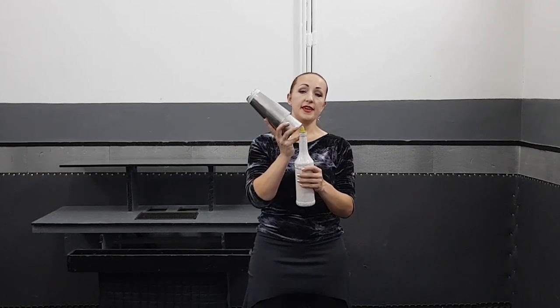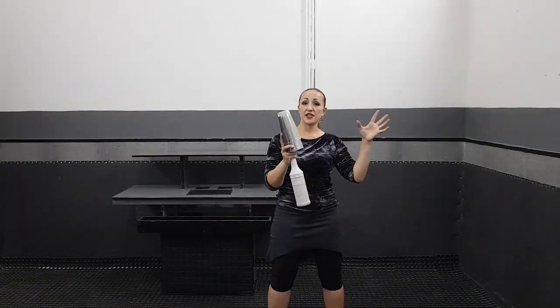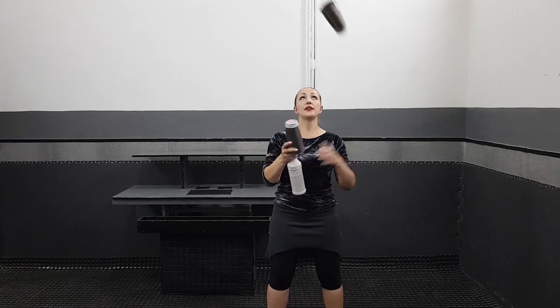You have to throw your upper shaker and take the bottle by these fingers — finger rib — and just catch your upper shaker by your left hand. So: throw, take, catch.